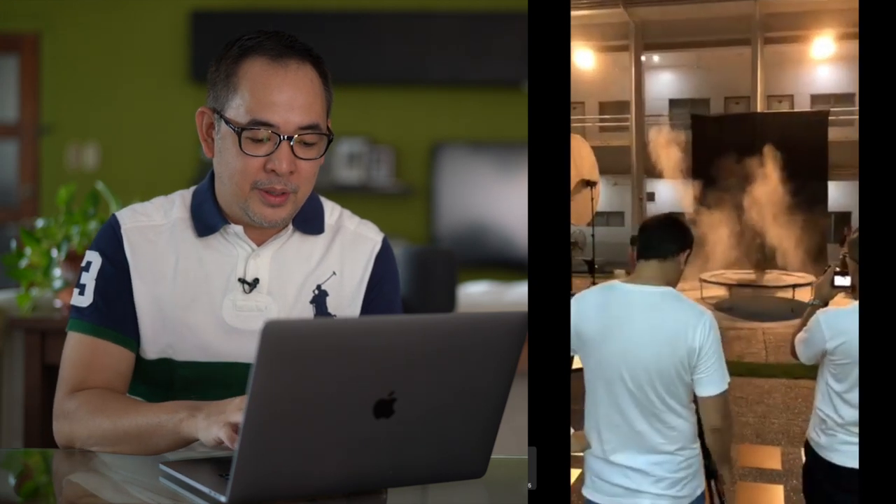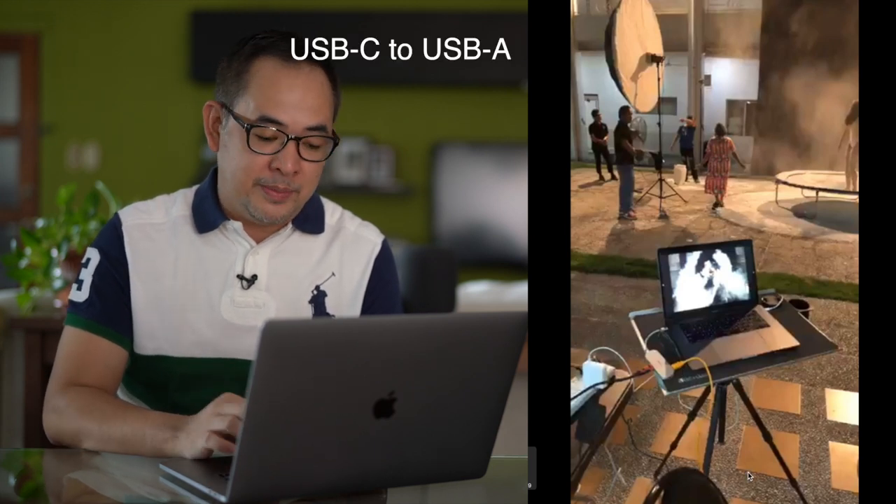I have my camera tethered to my laptop, which is tethered to the TV. This is baking soda — I had four people throwing it at the same time. We're tethered to a MacBook Pro using Capture One. This is the tethered tools cable, USB-C to USB-C, and it's connected via HDMI to a 40-inch LCD TV.